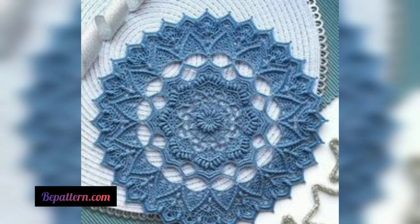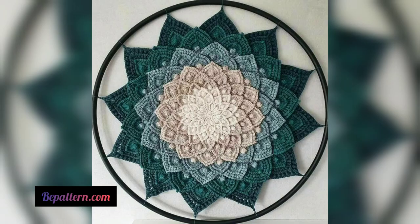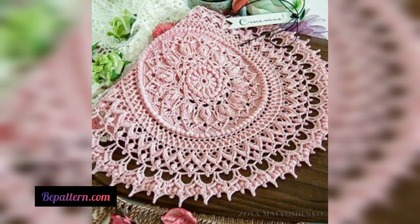Most doilies utilize lace weight cotton threads, however you will find a variety of patterns that can be made with heavier weight, thicker yarns. If you haven't used crochet threads before, it may take a little thinking to wrap your mind around the way thread sizes work. Unlike regular yarns where higher numbers mean thicker and heavier yarn, with threads the opposite is true — a higher number indicates a thinner thread.